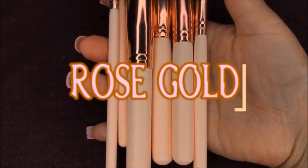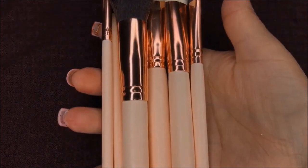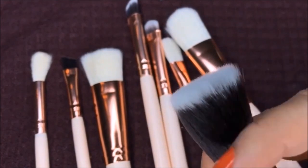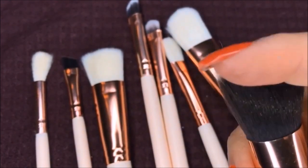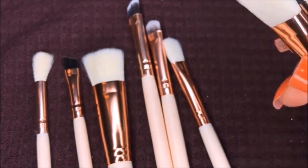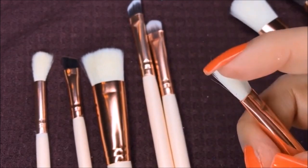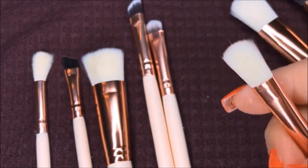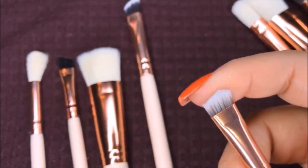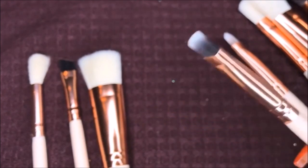So here is the rose gold brush set and it comes with eight brushes — face brushes and eyeshadow brushes included. I'm just showing you how soft they are. This feels like the teddy bear hair brush from Too Faced, but these are all cruelty free because I love animals. I'm just showing you guys that there is a little bit of shedding on the brushes, but it's because they're new and I haven't washed them yet. Once you wash them for the first time, all the shedding will go away after that.